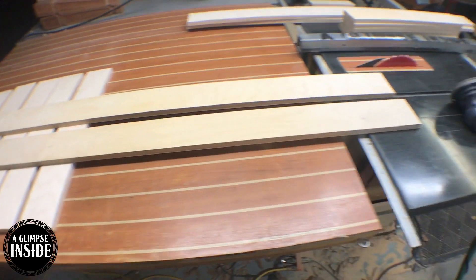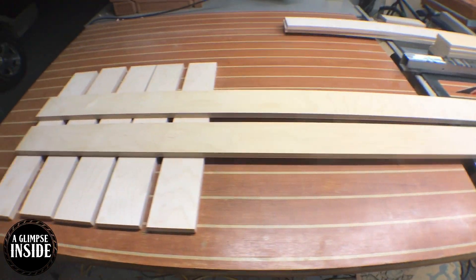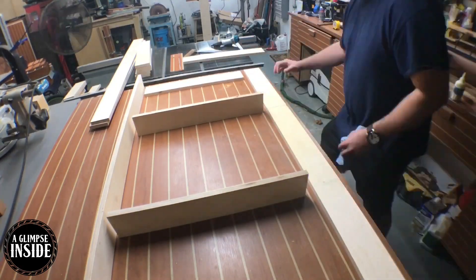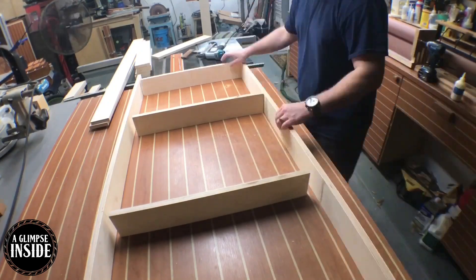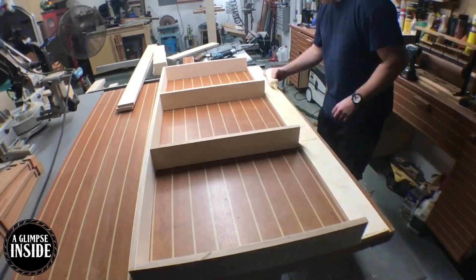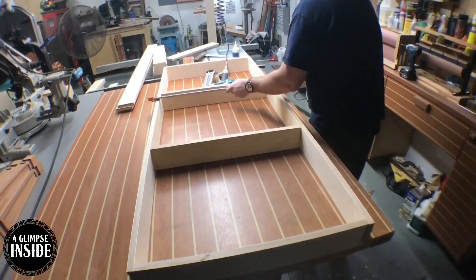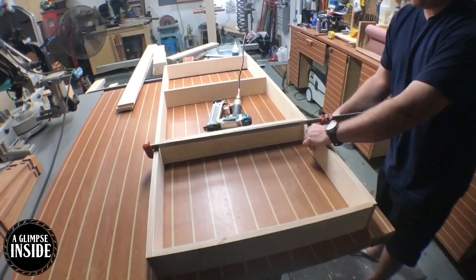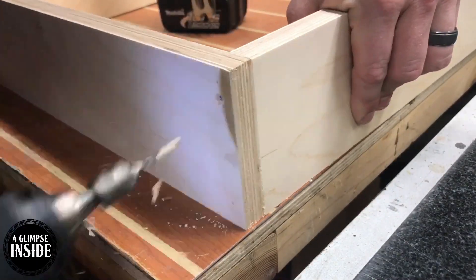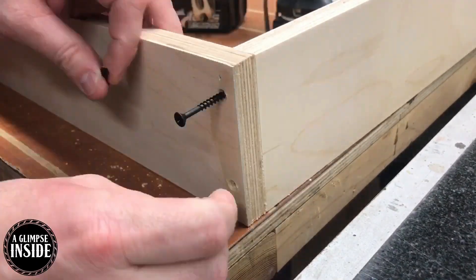At this point I'm doing a little pre-sanding up to 220 grit before I assemble these pieces. Sanding beforehand, especially when you have right angles involved, is a much better process than trying to sand it when it's all finished. I'm going to build two of these for my situation, but I hope this project inspires you to think outside the box — you can figure out any type of organization solution in your home with the simplest of materials.